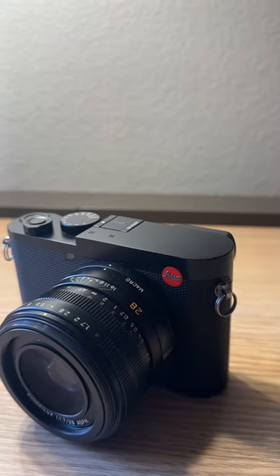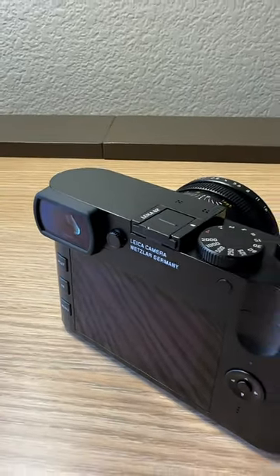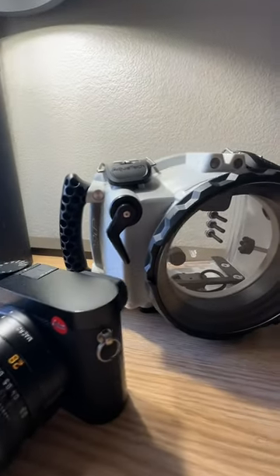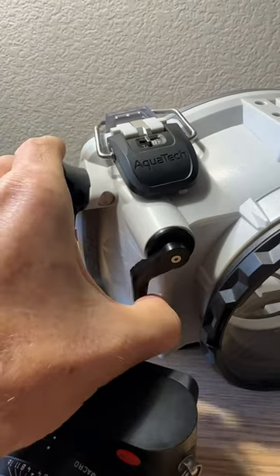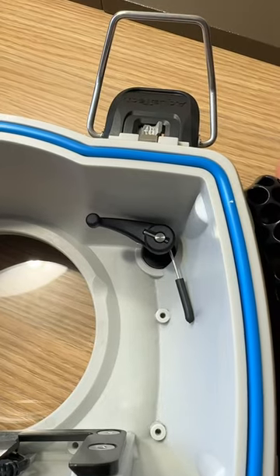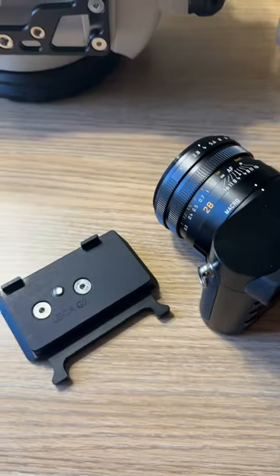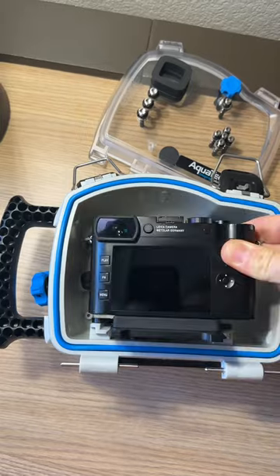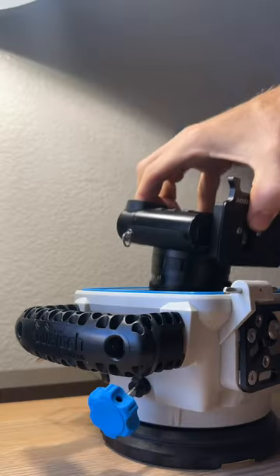The Leica Q2, a $5,000 fixed lens camera — should we make a housing for it? Yep, we did. This camera doesn't even have a cable release, so we had to make a cool manual shutter to hit the shutter button. The housing comes with all the bits you need: camera plates, water housings, and even comes with a lens board.